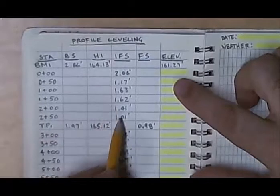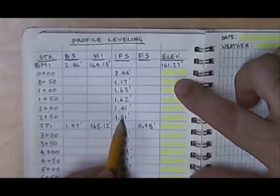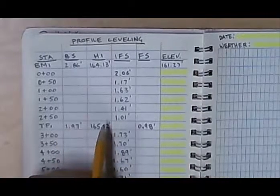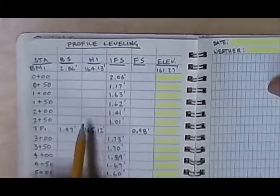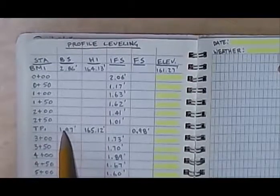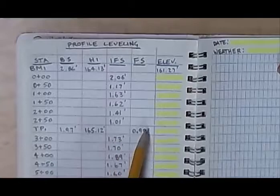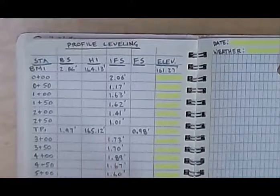Once we have shot elevations as far as we can and cannot read the numbers on the rod anymore, that is when we would shoot a turning point. We do that so we can pick up the instrument and move it closer to our next points. We would shoot a backsight to a marked spot on the curb, get that backsight reading, add it to the last elevation we had to give us a height of instrument, and then continue with the station numbers.